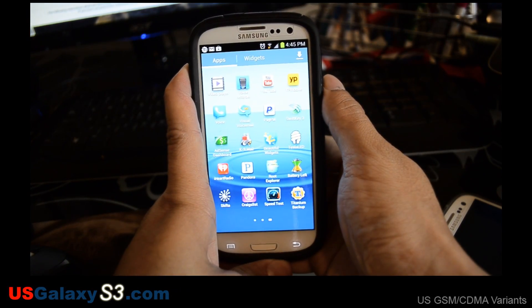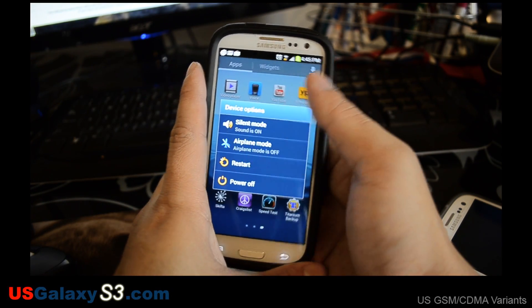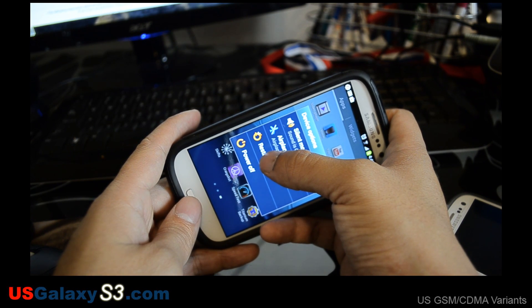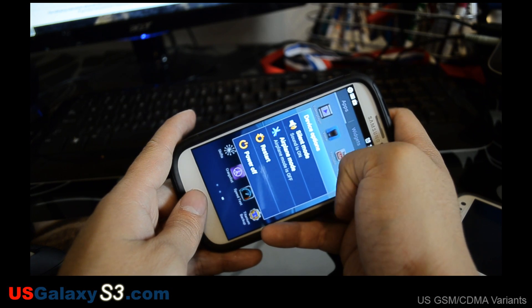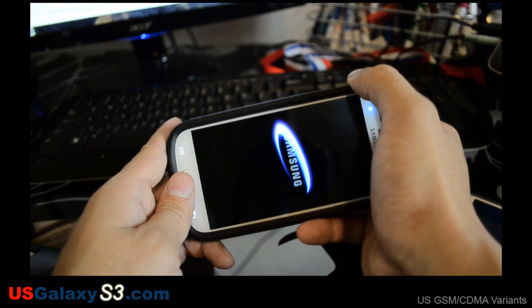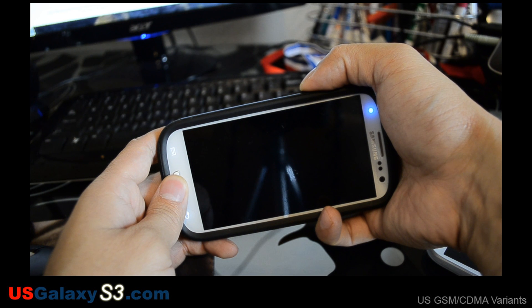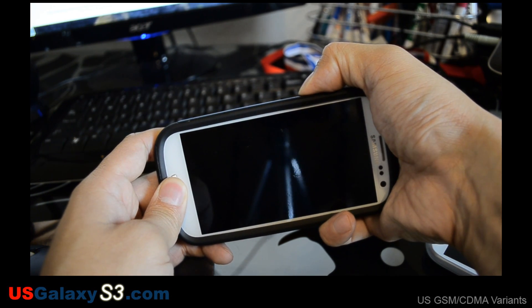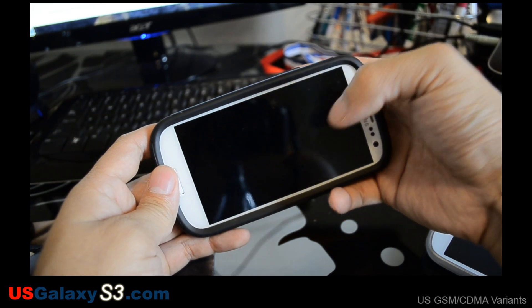I'm going to reboot it into recovery. You can do this two ways: I can hit restart right now, or power off and then do the whole power-on sequence with volume up, home, and then power. But I'm going to go ahead and restart and catch the restart. As soon as this little LED on top goes out, I'm going to hit home and volume up. I've already downloaded the ROM and placed it on the internal storage.